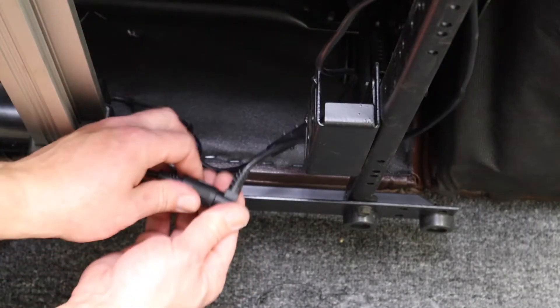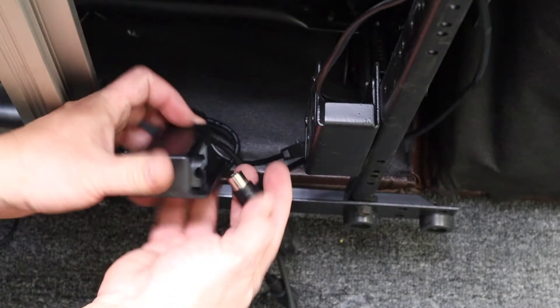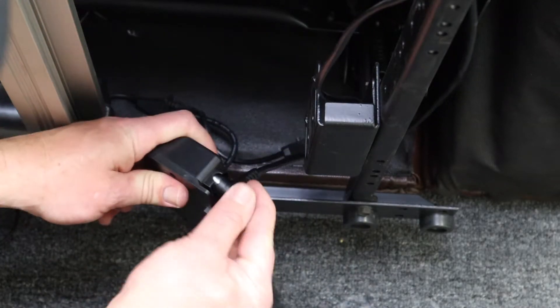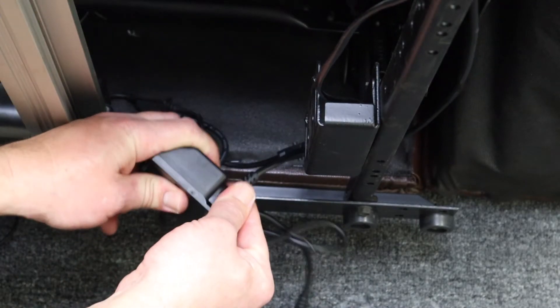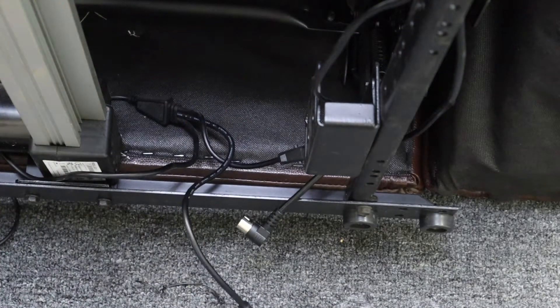This would be a 90-degree male connection coming from the switch. This particular power saver has a guard on it — it doesn't necessarily fit flush. So what you want to do is use a pair of pliers and snip off the guard. It'll look like this.